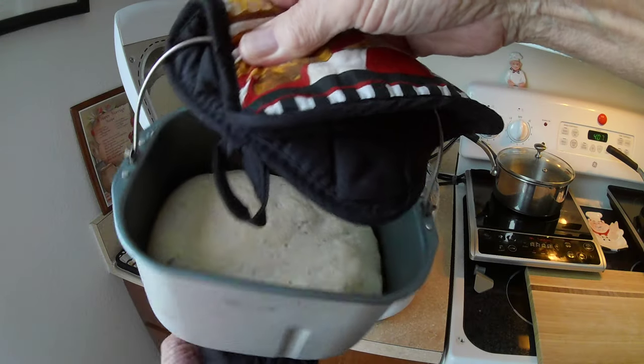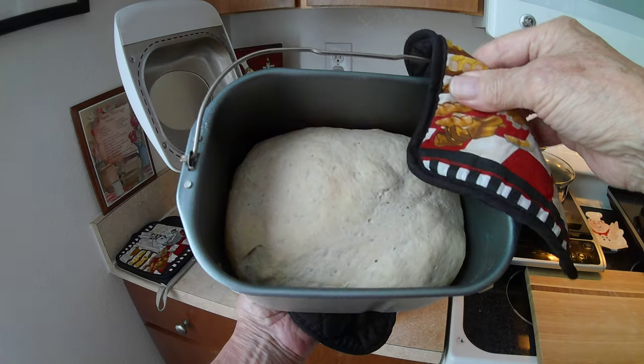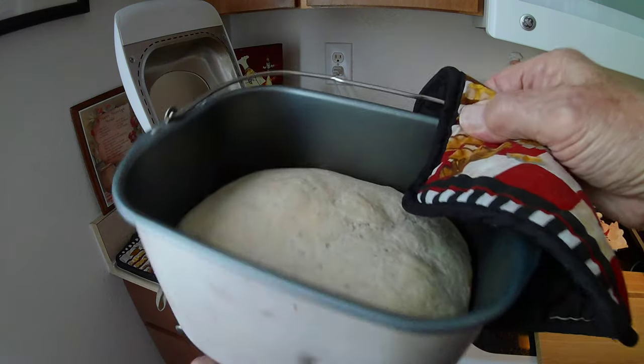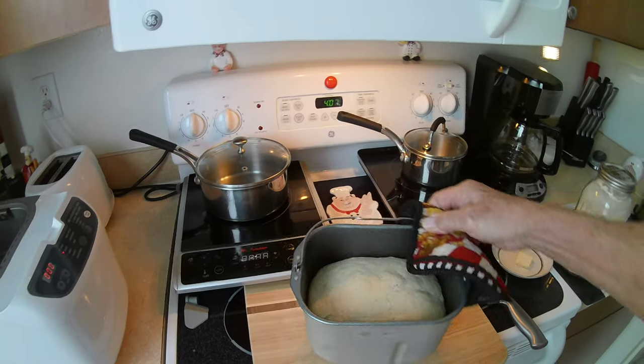Still hot. That's what it looks like on the inside. I think that's the color it's supposed to be. The sides look cooked very well. Now it's a matter of getting it out — we'll set it over here.